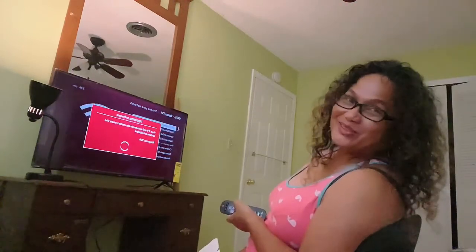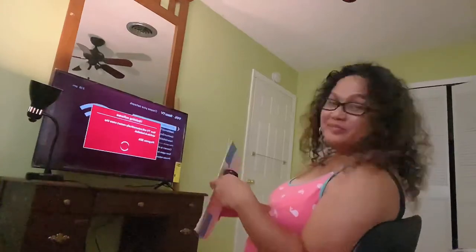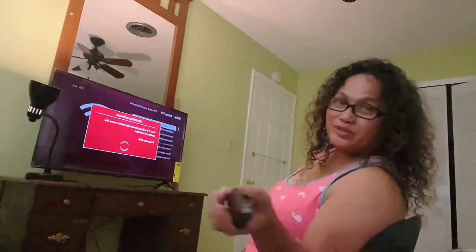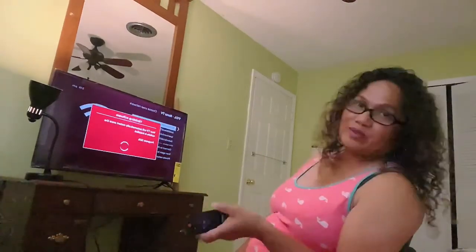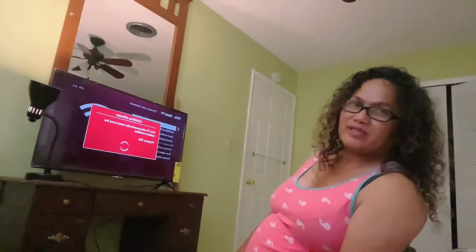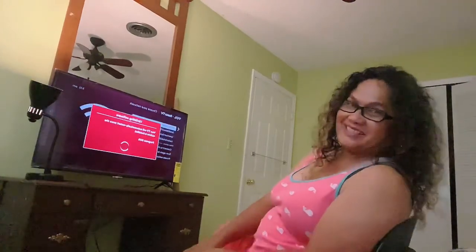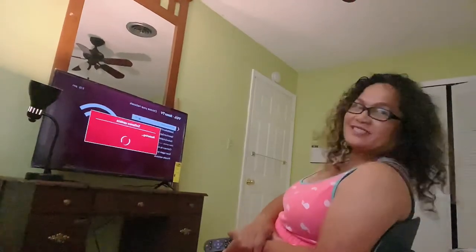I'm pretty sure everybody knows how to do this. But when I have a new TV — this isn't the big one. The one we have in the living room is I think 65 or 70 inch. My husband does that, not me. So we're just doing this right now. It's working, we'll be back.